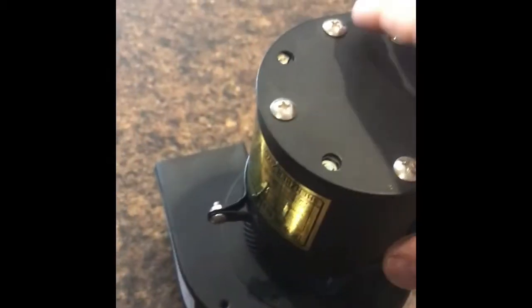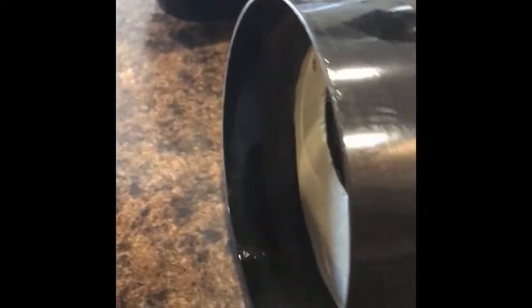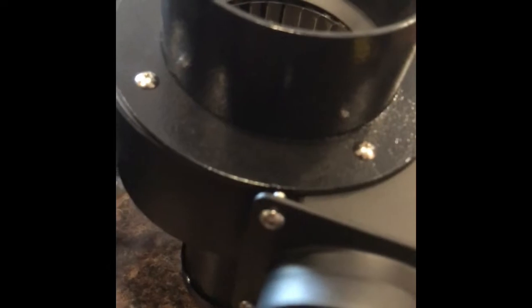Basically, when you get a fan replacement — if you ever need a fan replacement — you're not going to get it with the extra carbon steel bracket that's custom made. As you see, there are all different types, custom made for each roaster, but you're going to get a fan that's basically like this, with a bottom similar to that.